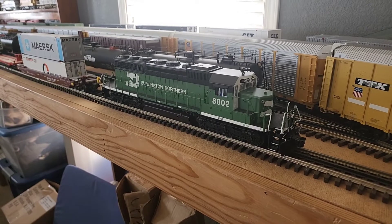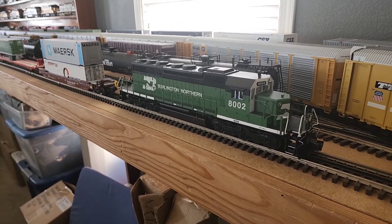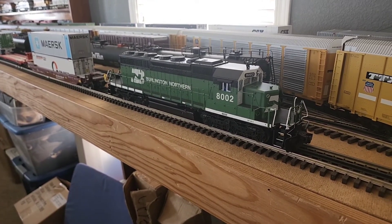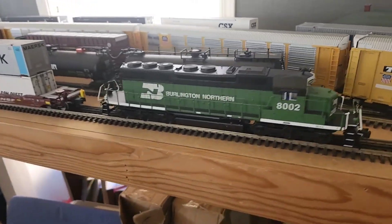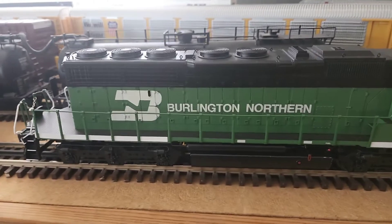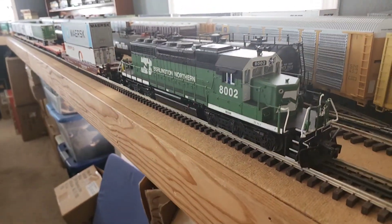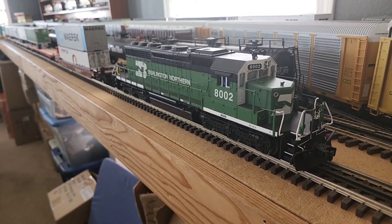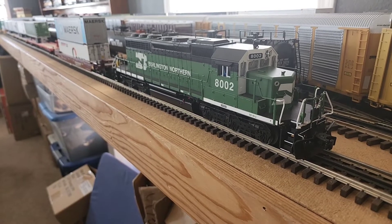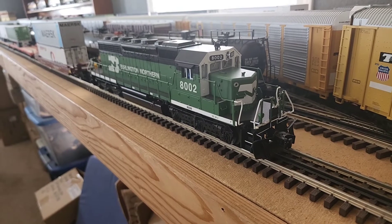I picked up this Legacy Burlington Northern SD40-2 probably at least three months ago. Runs pretty good. Obviously you can see it's in very nice condition. I'm thinking of repainting this to a pumpkin swoosh paint scheme, but we all like the Cascade Green so hopefully it'll stay Cascade Green — just maybe changing those back to the safety stripes.